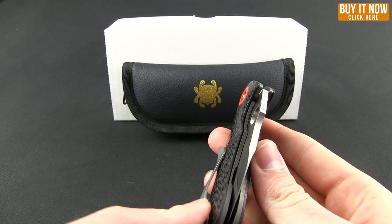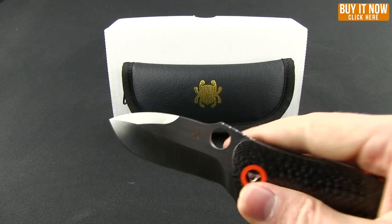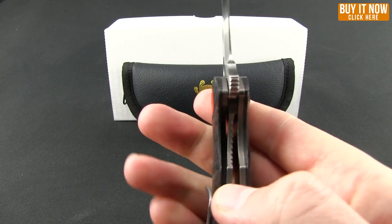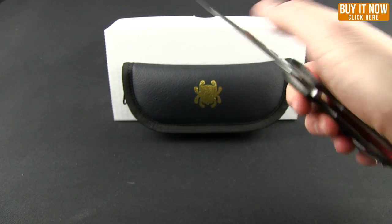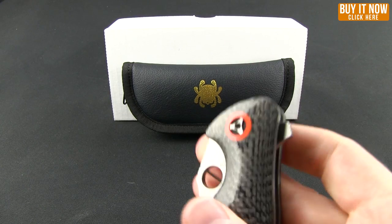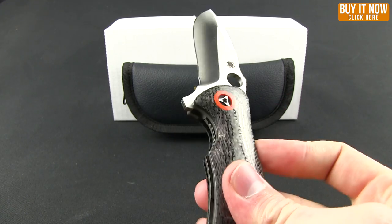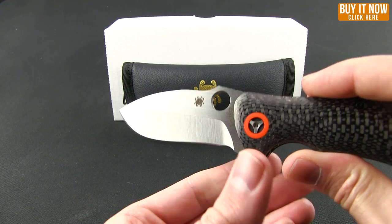As far as opening up the blade, you can see you have the Spyderhole, which is pretty traditional — just opening it up with your thumb. It is a flipper, however. The flipping action is really nice. You can see the flipper has a little jimping on it, has a little angle — just takes a little pressure with your finger, sliding that down the spine, and that's going to flip out.